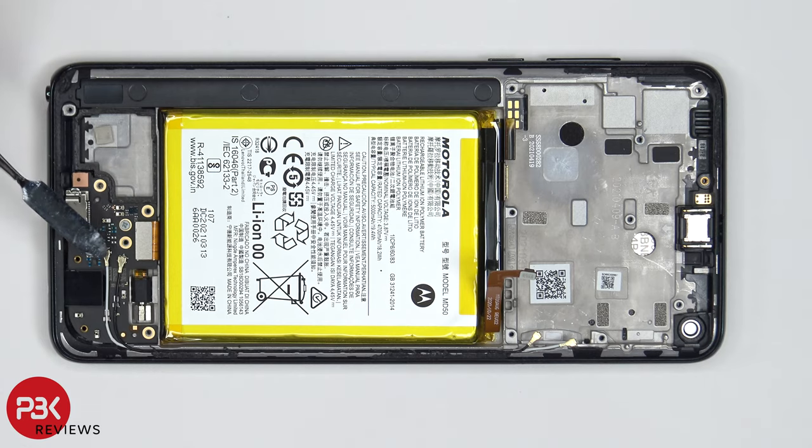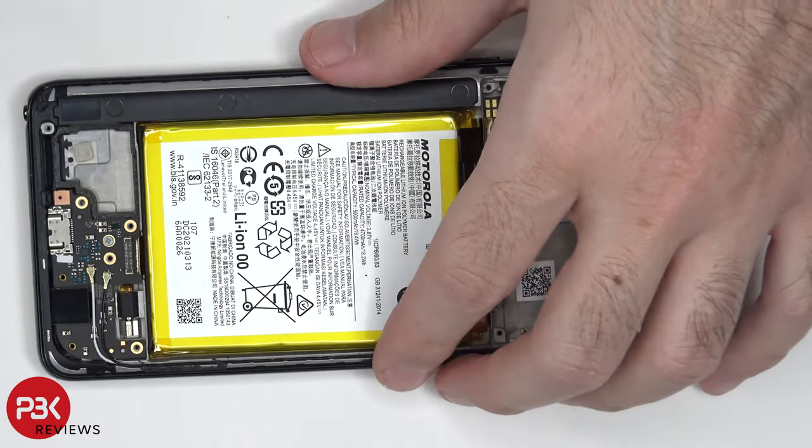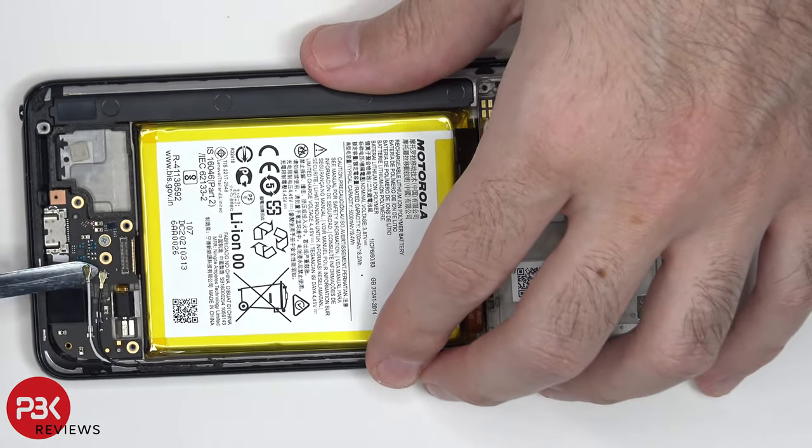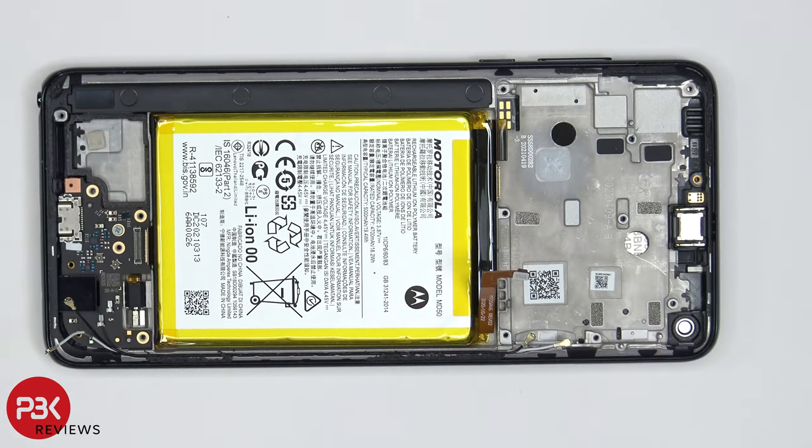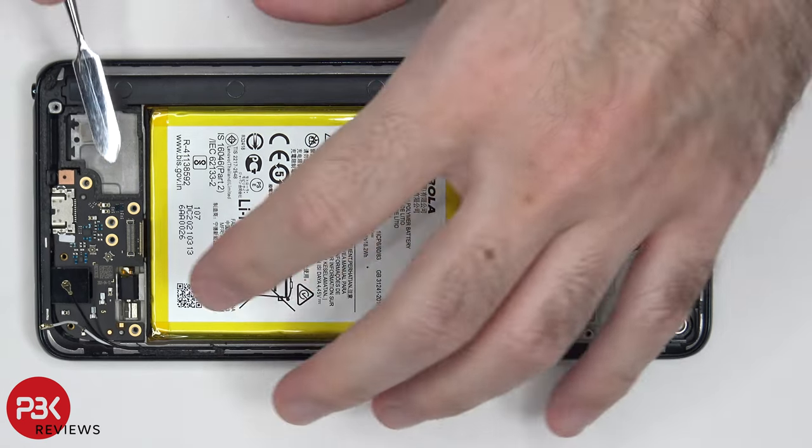There's a flex cable and two wire cables on the subboard which need to be disconnected. Once those have been disconnected, there's one more Phillips screw over here which needs to be removed. Now the subboard can be lifted up and removed.